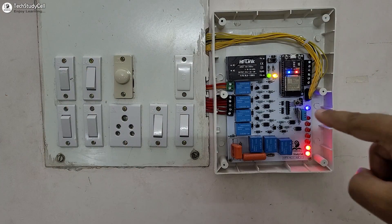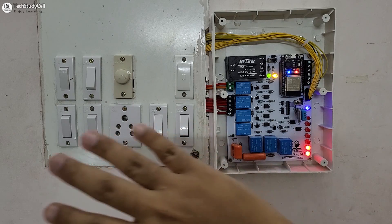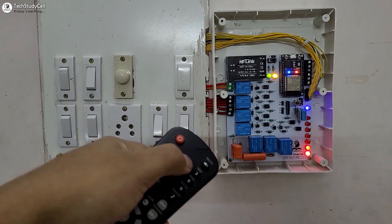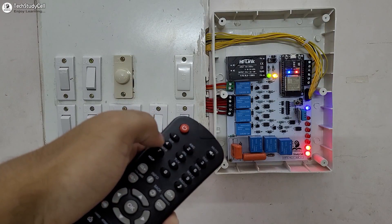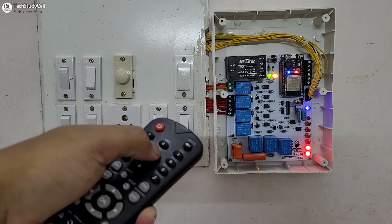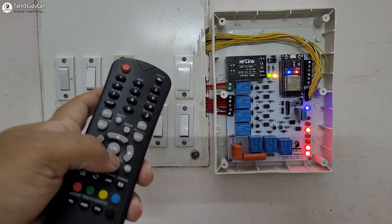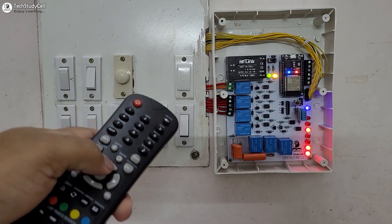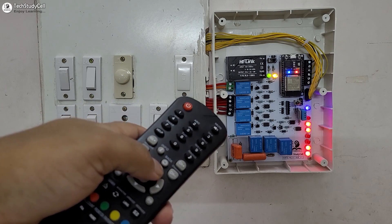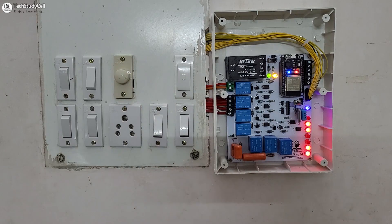On the PCB, I have connected the DHT11 sensor and the IR receiver, so you can control all these appliances with the IR remote. Thus we can easily control all the appliances with the IR remote. Now let me turn on the fan — you can see the fan turns on. And I can also use these two buttons to increase and decrease the fan speed. Thus we can control all these appliances with the IR remote.